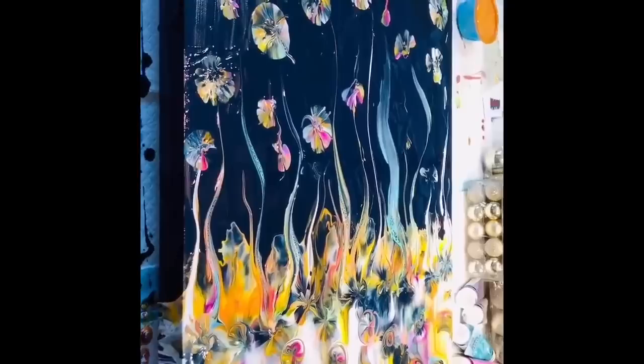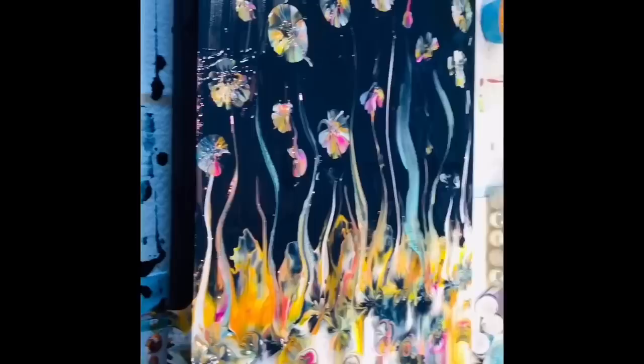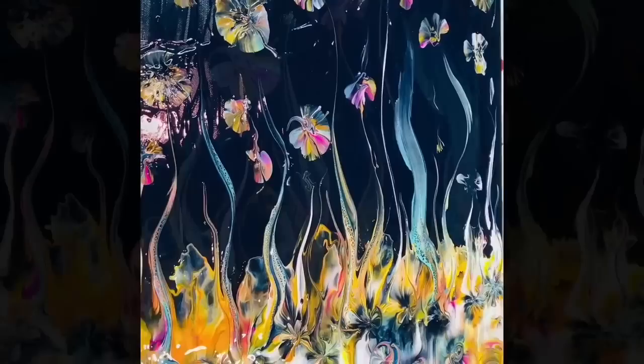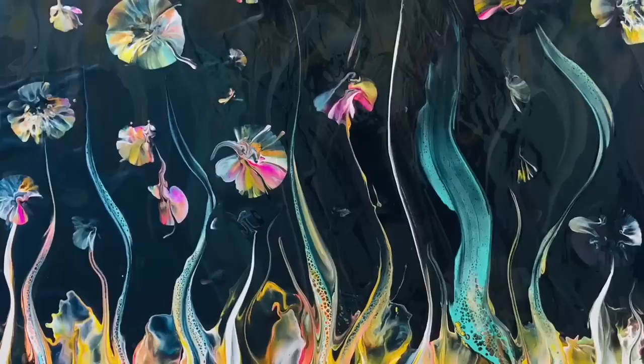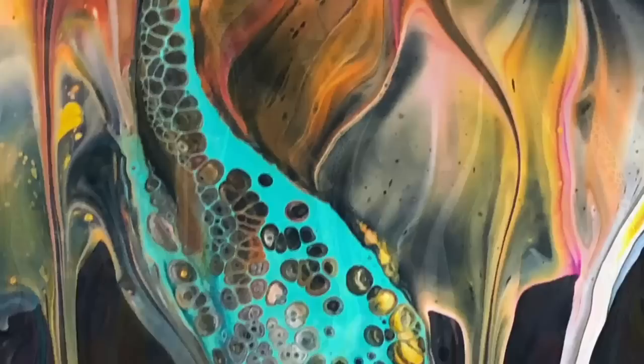I will take some photos of it when it's dry. Thank you so much for joining me again on this crazy art journey. Stay safe, people. I appreciate you all and your lovely comments. Until tomorrow, bye for now.